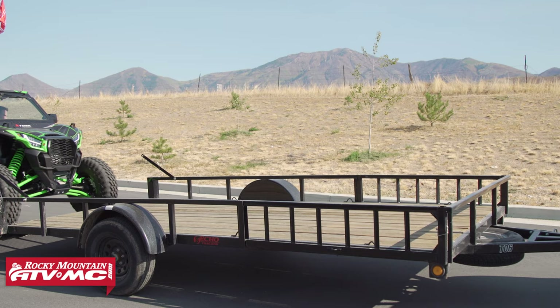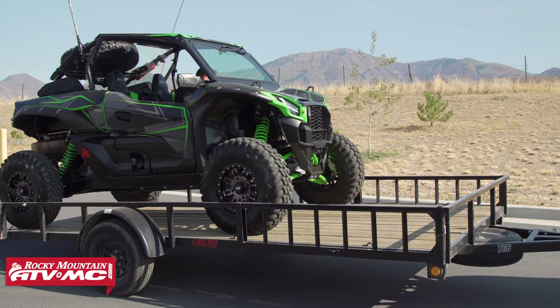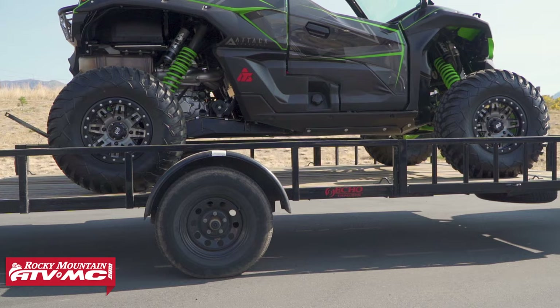Some trailers aren't going to give you the option, but when you drive your machine onto the trailer, the first thing you want to do is make sure a lot of the weight is centered over the axle with a little more weight towards the front of the vehicle. That's going to help with towing stability.